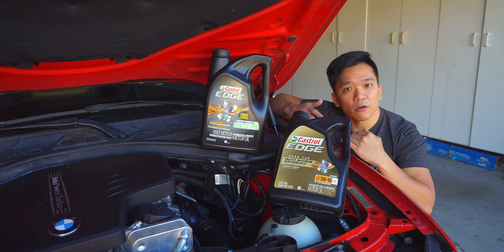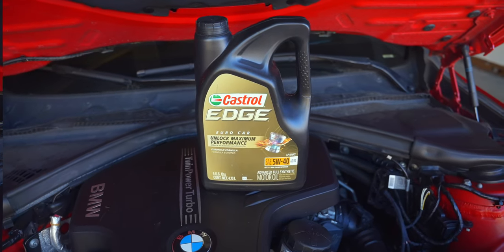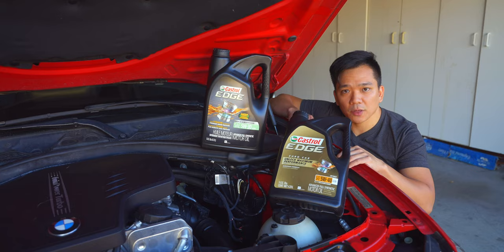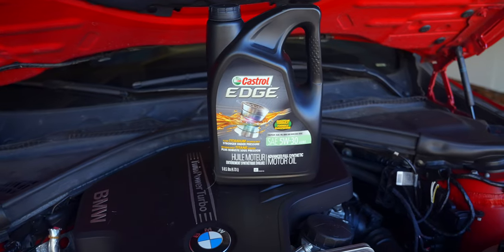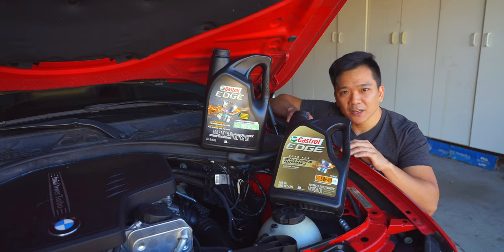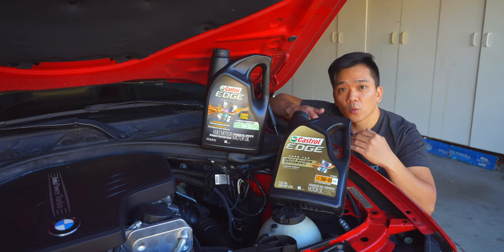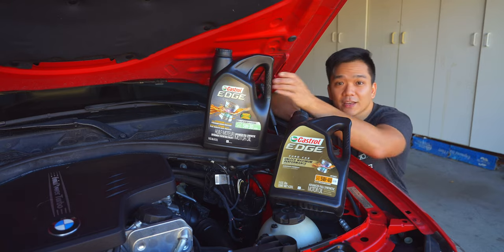Some of you with an earlier model F30, like a 2012, might say your owner's manual specifies a 5W40 or 0W40 blend. Although that is true, after BMW did additional testing with the N20 and N26, they found that the 5W30 blend was just as good at lubricating the engine but also better for emissions and fuel economy. So we're going to go with the 5W30 blend in this case.